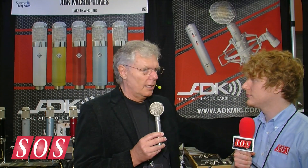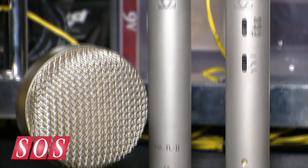It is a cardioid condenser, and it will be available in an ultra low noise head amp or an ultra high SPL head amp, with a tube head amp version also coming very soon.